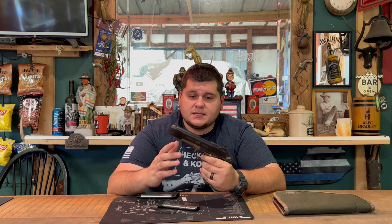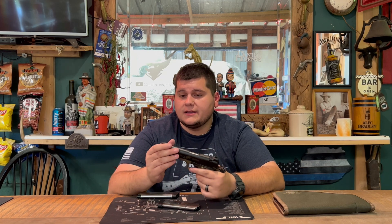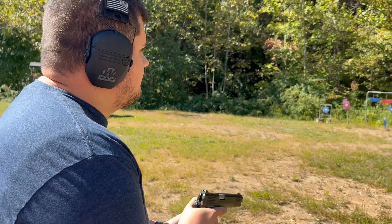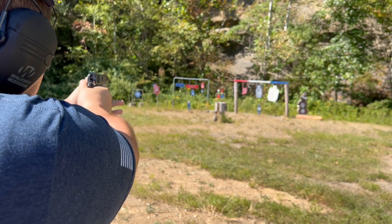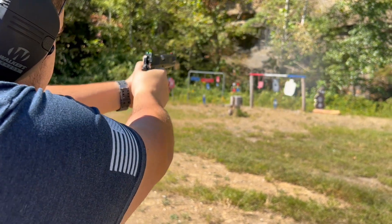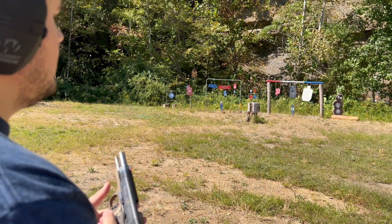Once again, a special thank you to Center Target Farms and Range for letting me review this firearm. As you can see, it's a used gun but it's in very great condition — just like new, to be honest. I think the person that had it before me might have shot maybe 10 to 15 rounds through it, because it didn't even have some of the wear marks on the barrel that it has now. We only shot about 50 rounds through it today.